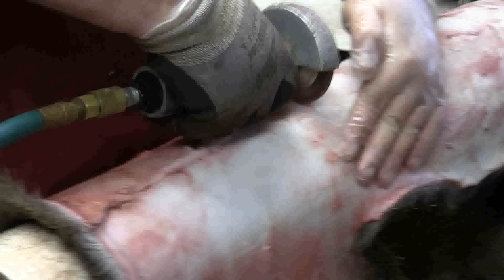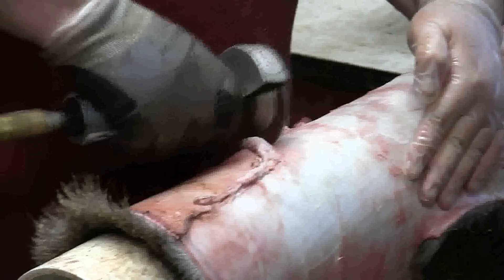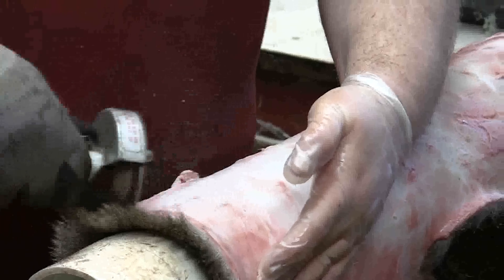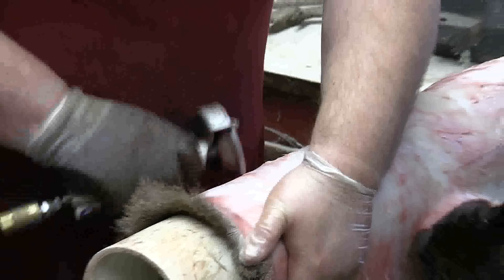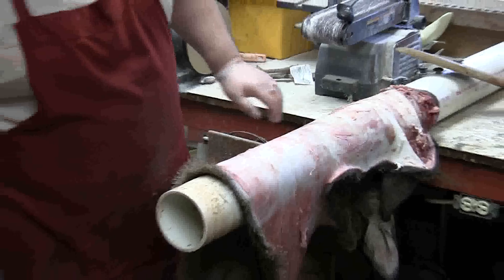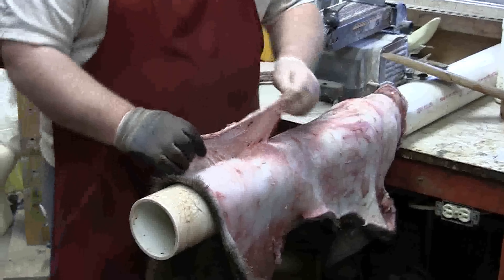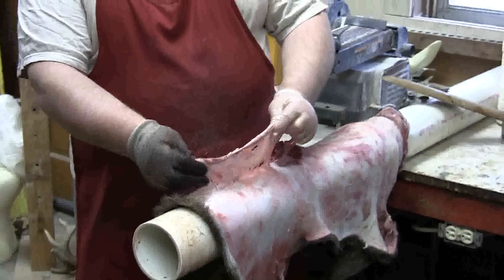I'm going to just stop every few seconds, roll the hide back where I can, and start with my line. Do the same thing, catch up. As you can see, I'm pulling this off in one piece.